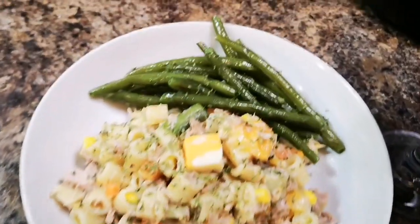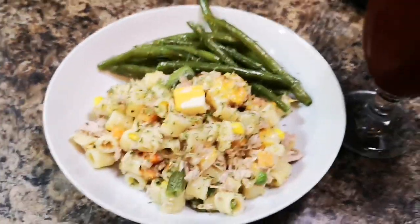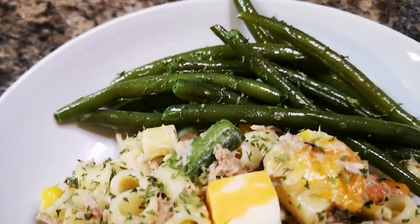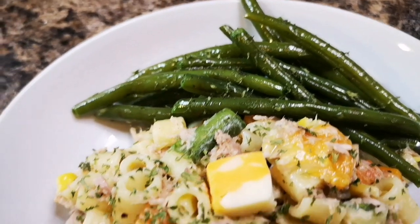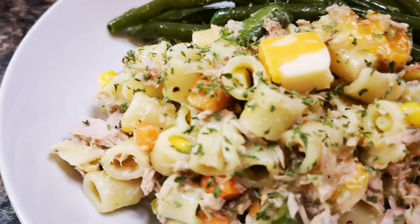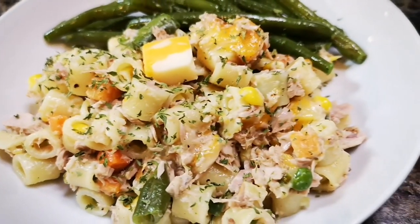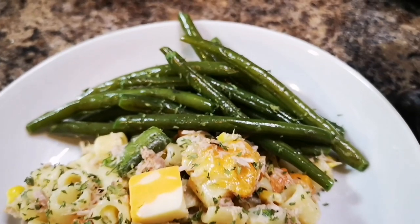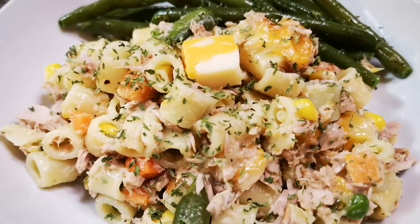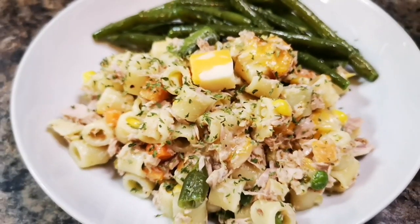And that's my supper — or my dinner. Love upon you and I love upon you. Stay blessed, stay healthy, stay safe, and remember God. Bye guys!